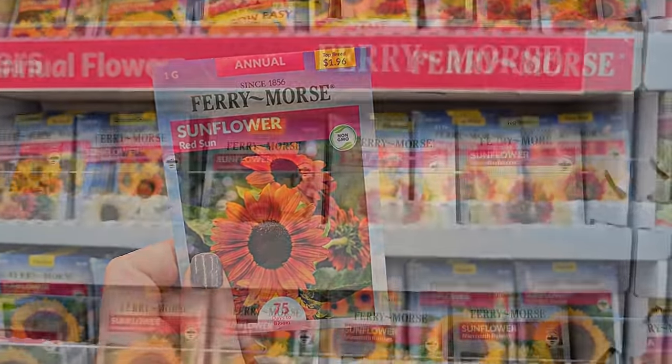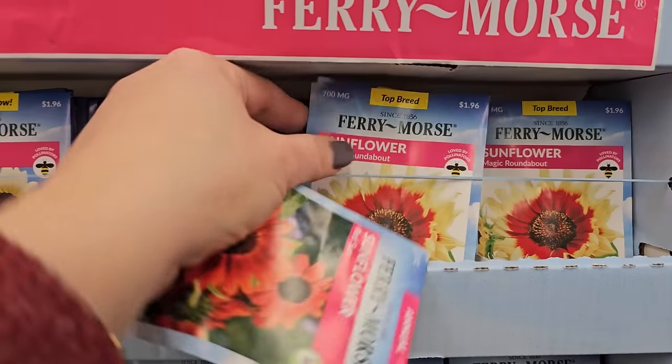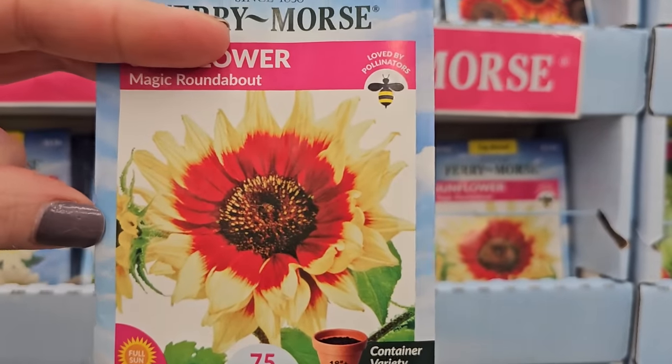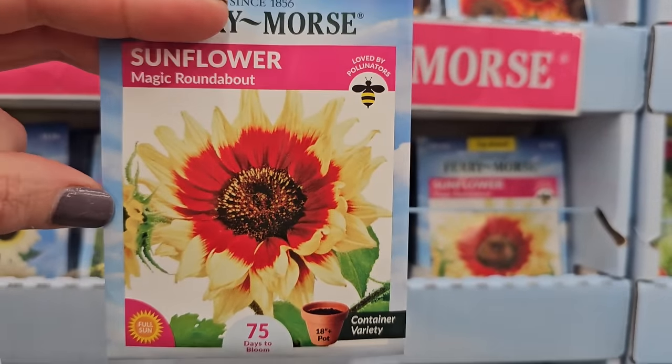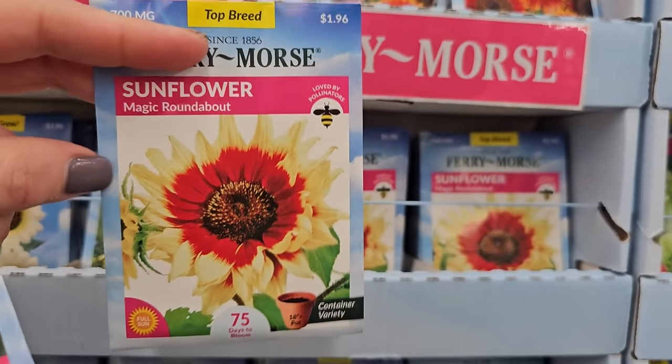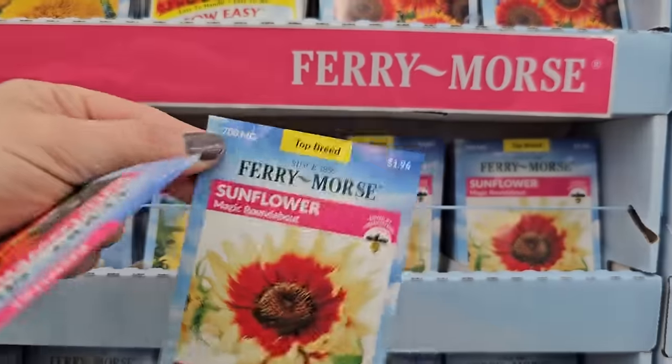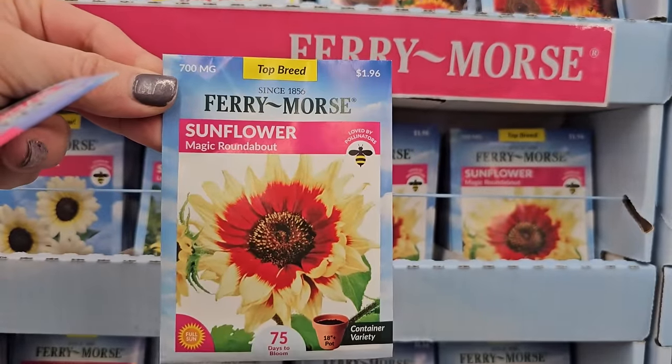So I prefer the ones that stay about five feet tall — plus they require less staking. Look at this variety too — Magic Roundabout. So pretty. It looks like a fluffy one, almost like it has double petaling. How tall does this one get? Six feet tall. Five to six feet I would say would be a good cutoff.